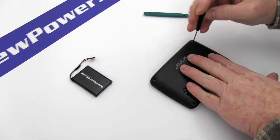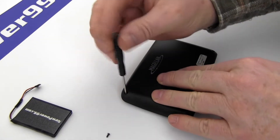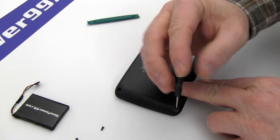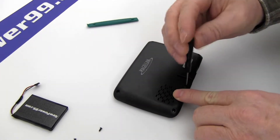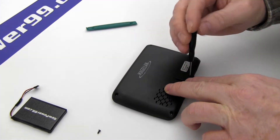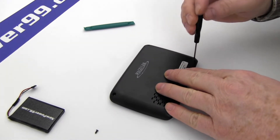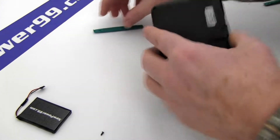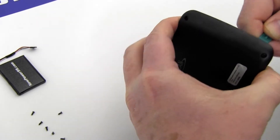Begin by removing the six screws from your Magellan. Carefully open your Magellan using the special tool provided in your kit from NewPower99.com.